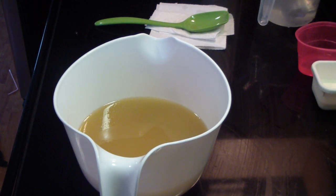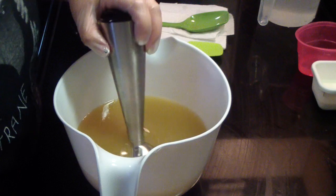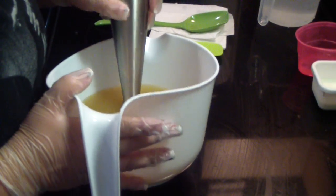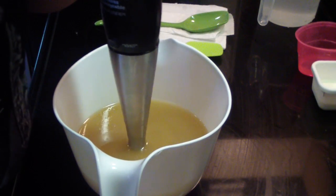Let me get a spatula and we'll get this party started. I'm trying out my new stick blender — we're going to see if it makes it through these four batches.